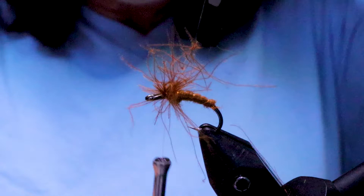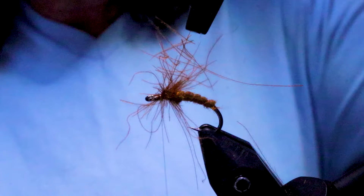A little bit of a thorax for the other hackle to stand out on too. Let's get that out of there and just brush this back.